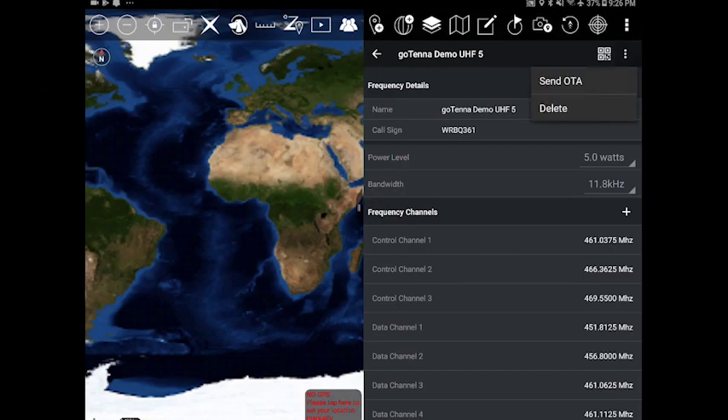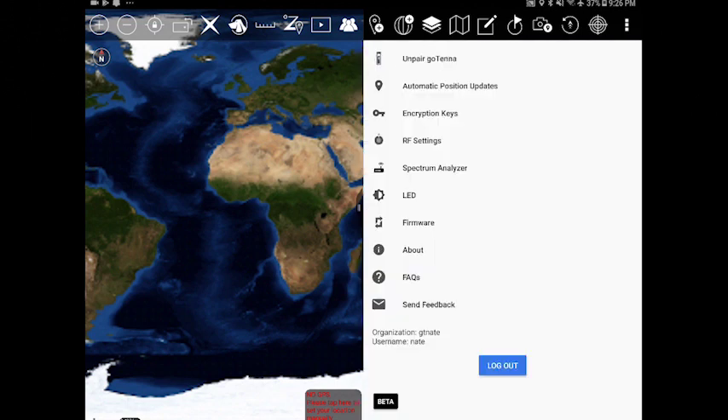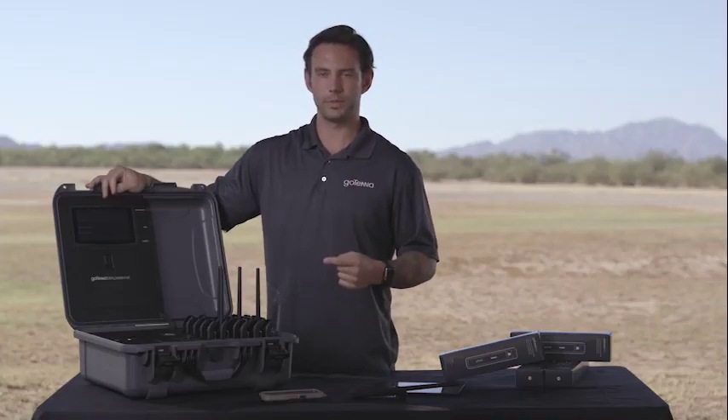When in deployment mode, it's putting out the Wi-Fi signal. You can pair up to your device, open up a browser, and choose any website, and it'll bring it up just like a hotel login, allowing you to choose which application you want to use and which plugin you want to use. Now you're able to deploy anywhere in the world with GoTenna.